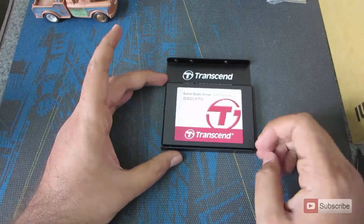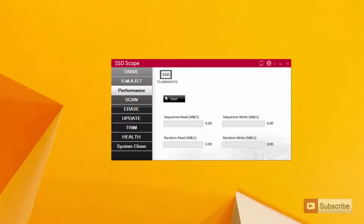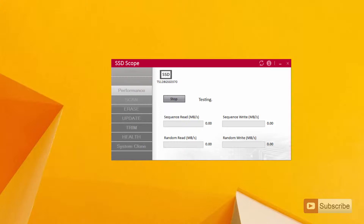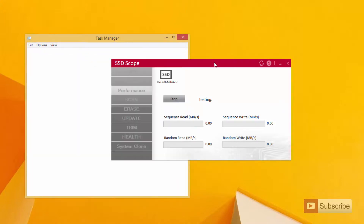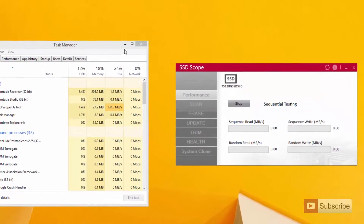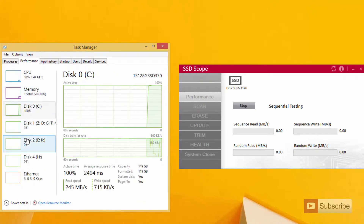Let's go on with the benchmarks. This is the software that we get, that is SSD Scope, which is used for Transcend SSDs. I have already started the benchmark. Just to see what's going on in the background, I am opening the task manager where we can see the read and write speeds. Let me quickly skip to the part where we get the results.